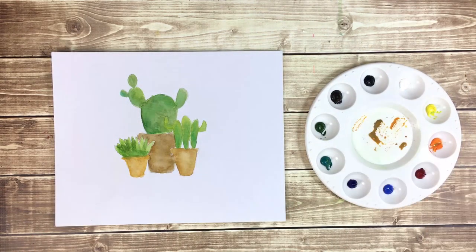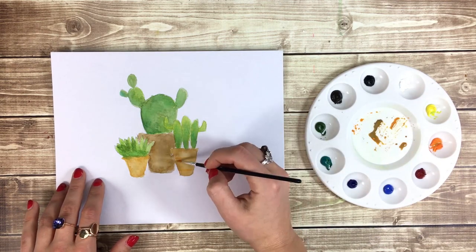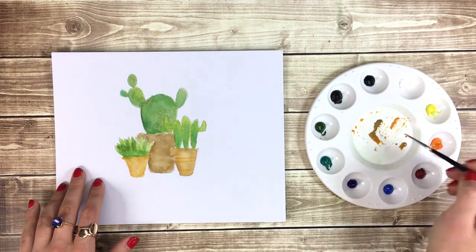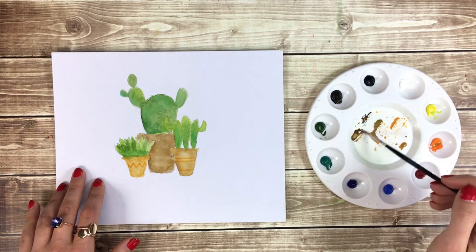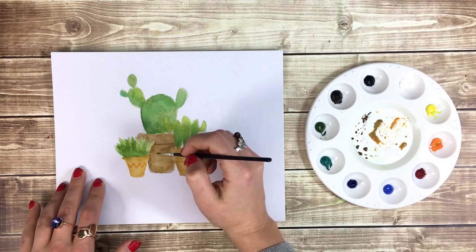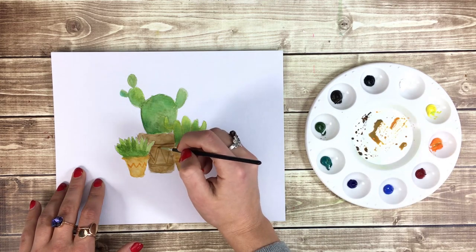When the pots are dry, we'll start adding some details with our number 1 round brush. I'm going to wet my brush and then pick up some orange paint for a pattern on the side of the pots. I'm going to use less water in the paint for my details so that the color is darker and more saturated.